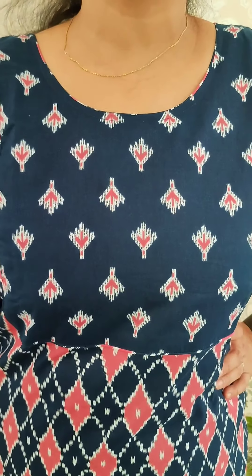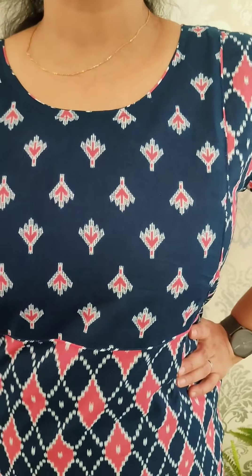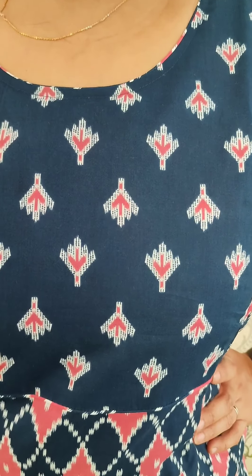For daily wear, it has a comfortable material. Available in medium to double XL. The price is ₹895.